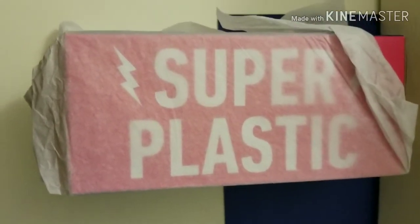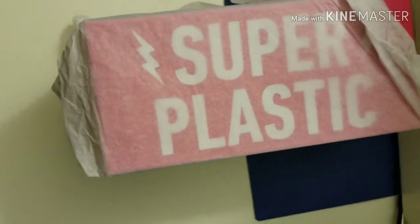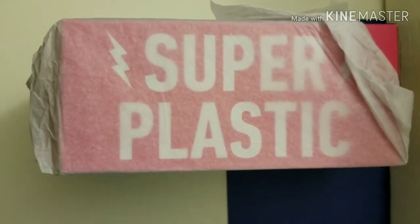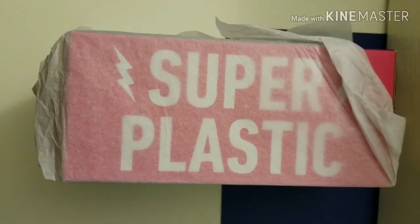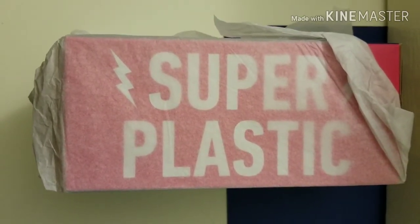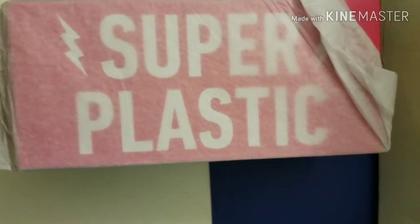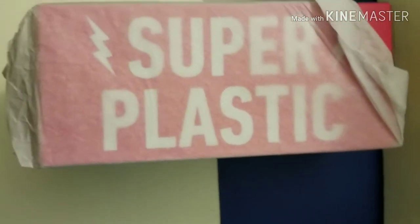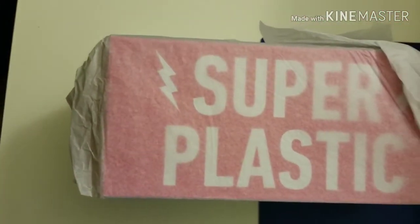It's got tissue paper on it, so I guess the tissue paper is something that comes directly from Super Plastic. I've wondered about that in other videos — maybe that's just how they come from the manufacturer. They've got that tissue paper wrapping around it, which is kind of cool. It protects the integrity of the box and keeps it looking clean.